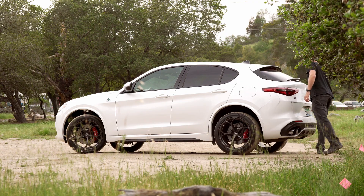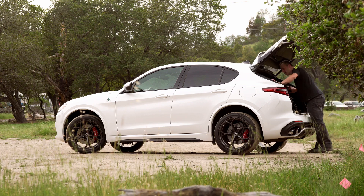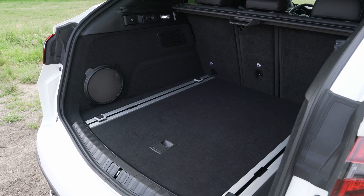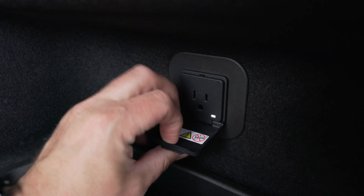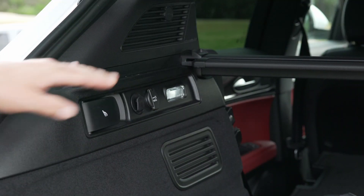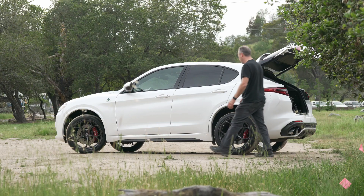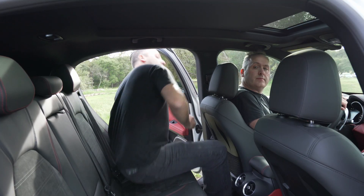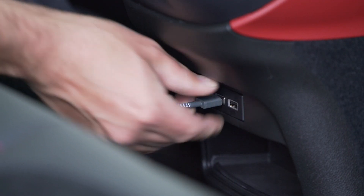Total cargo capacity is a modest 18.5 cubic feet with the seats up. Our car also came with a handy adjustable rail system, a cargo net, and a 115-volt power outlet in the trunk as part of the optional convenience package. Fold the second row down with a pull of a lever and total capacity expands to 56.5 cubic feet. With the seats folded back up, a full-size adult fits just fine. USB power is also included for charging mobile devices.